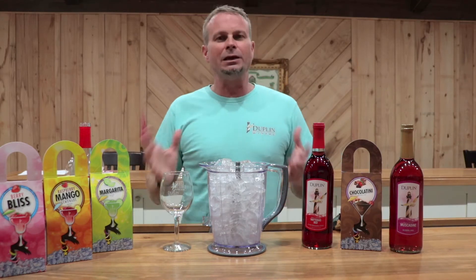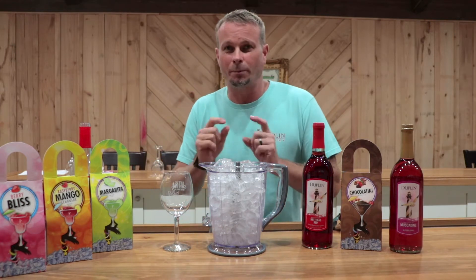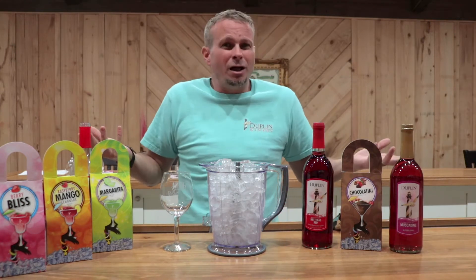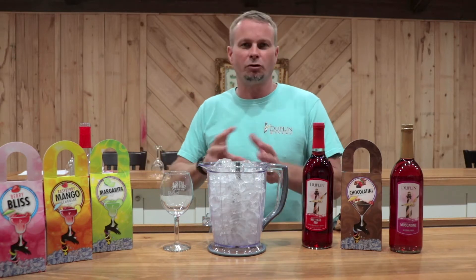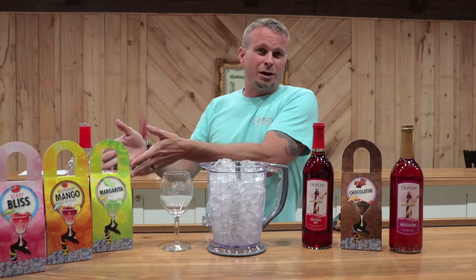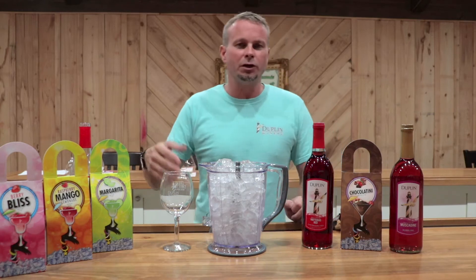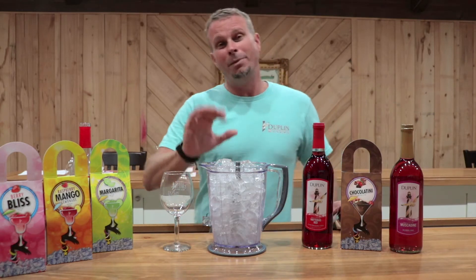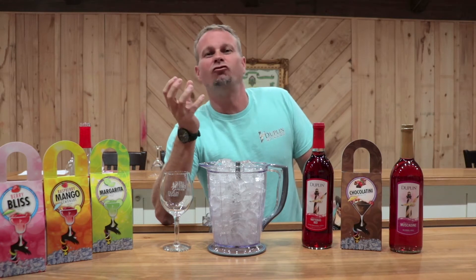First thing you need is a blender. Now you can use any blender you want, but the Ninja blenders work the best. If you've got a $20 blender like I've got at the house, I usually go buy my ice at the store — it's a little bit easier to crush up. Or if you've got a refrigerator with an ice crusher, use that ice, because that works really well on the cheaper blenders. But if you've got a Ninja blender, they work great. Best thing to use, though, is if you've got a Margarita machine — those work awesome. It makes it almost like it's just so fine.